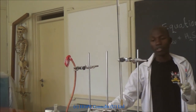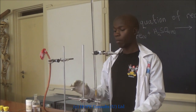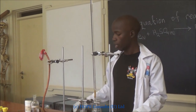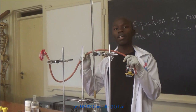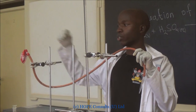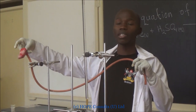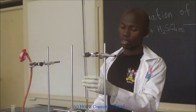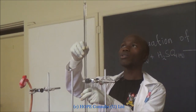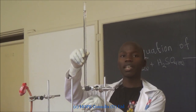We have these little stands. They will hold the apparatus in position. And this is a rubber tube that we use to deliver the gas to this balloon where the gas will be collected. This is a burette. I will use it to hold the sulfuric acid.